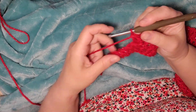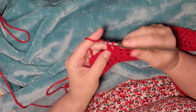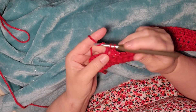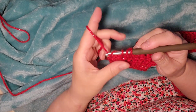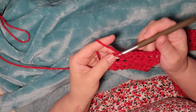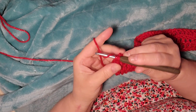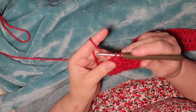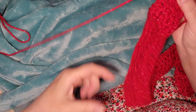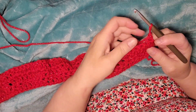We're almost done at the end of the row — on our five: one, two, three, four, and five into this last stitch. We're going to chain one and turn our work, and we're starting on row four.